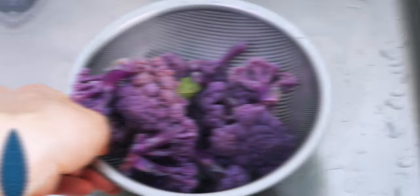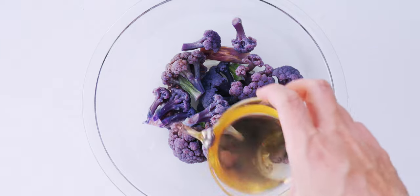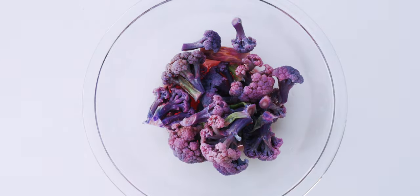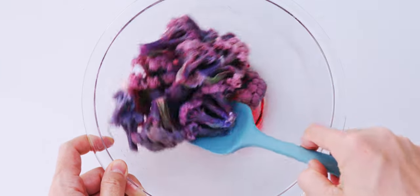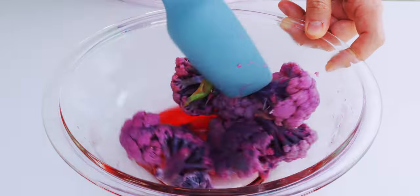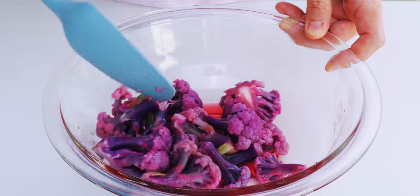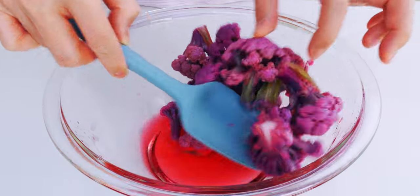Okay, these are done, so let's drain them and then add them to a bowl and pour over our seasoned sushi vinegar. You should see the color change from indigo to magenta almost instantly. This is caused by the anthocyanins in purple cauliflower reacting to the vinegar. The pigments turn blue when the pH is above 7 and red when the pH falls below 7. This is a fun trick to do with kids to get them into cooking.